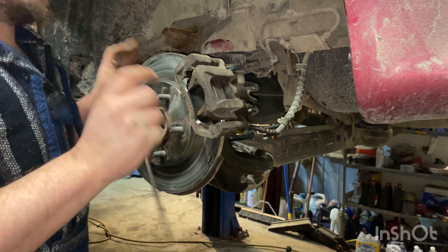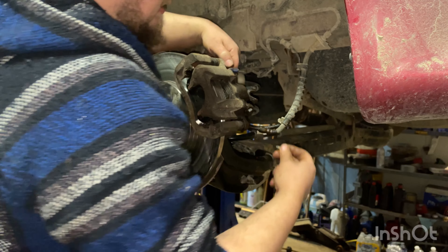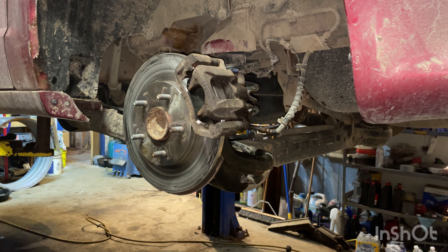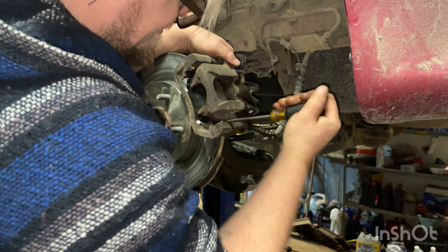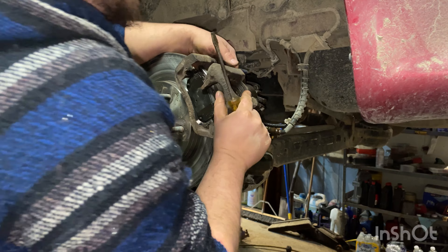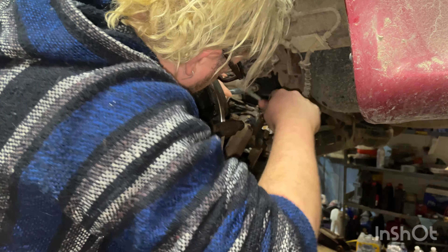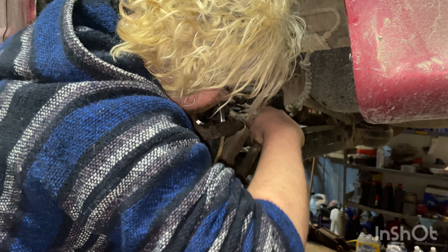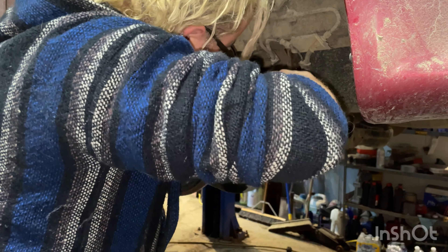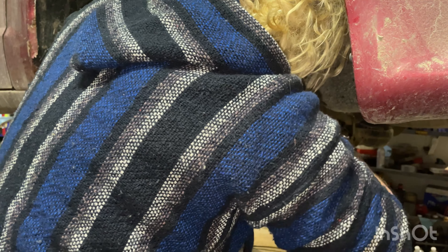It doesn't want to come out, so let's get a little more leverage by loosening the caliper — take those two 13 mils out. We'll take our screwdriver and just pry this caliper out. Now our e-brake cable will kind of spin for us a little. This is the pesky part — trying to get all those little clips with just your screwdriver.